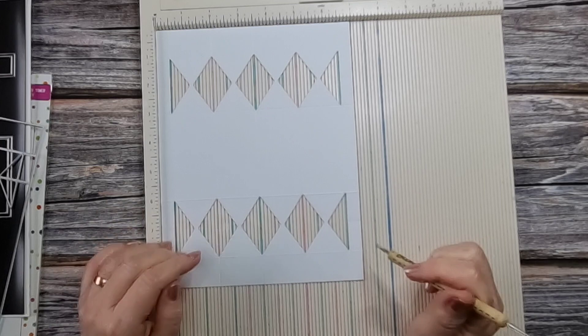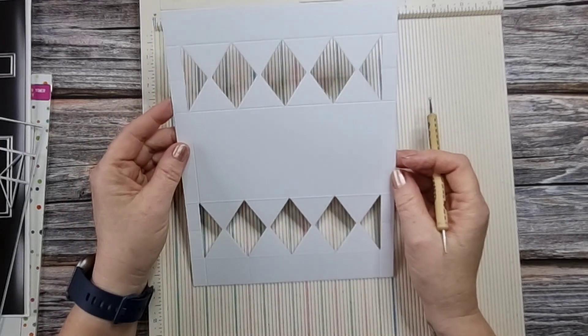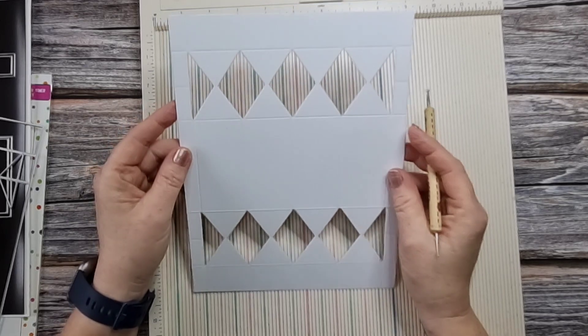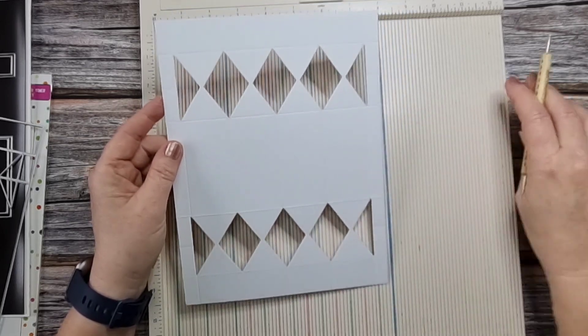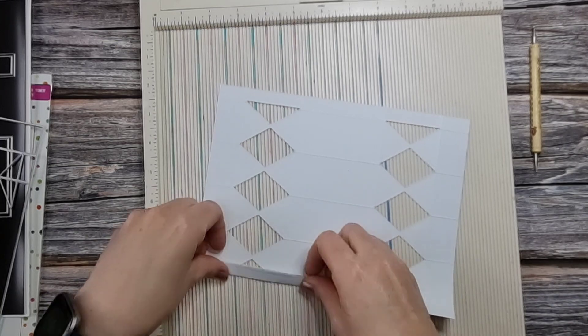That's all the scoring we need to do - we do need to do a little bit of cutting as well, and I'll get to that in a moment. So what we need to do is fold and burnish our score lines.